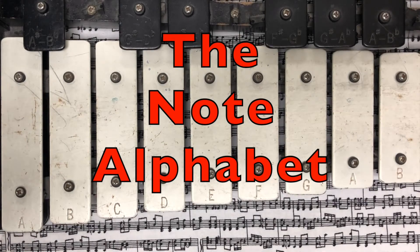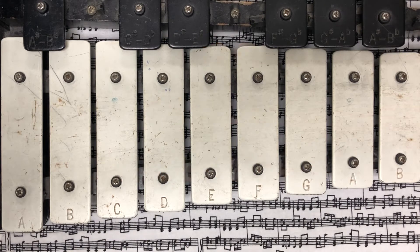The first thing that kindergarteners will learn on the bell set is the note alphabet. The musical note alphabet is A, B, C, D, E, F, and G.